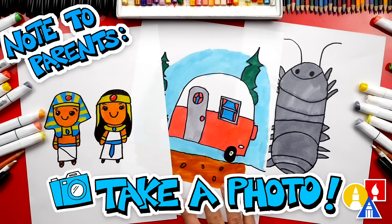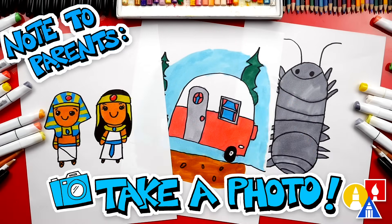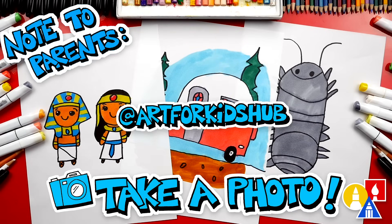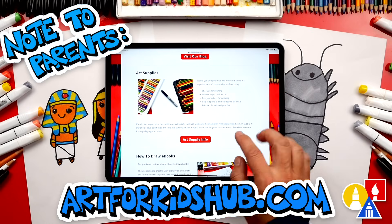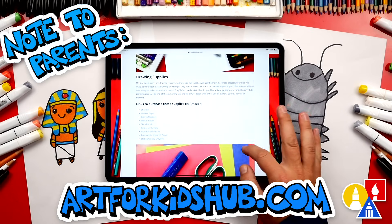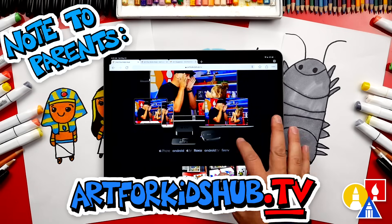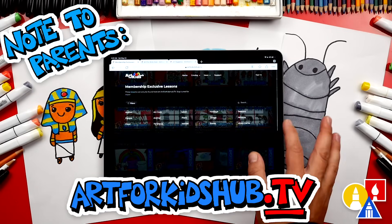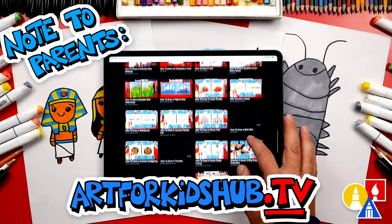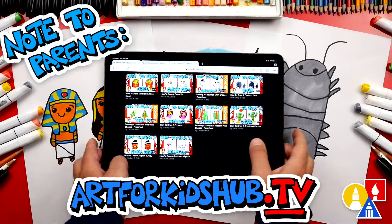Hey parents and teachers — take a photo of your child's finished artwork and post it on Facebook or Instagram. Be sure to tag us in it at Art4KidsHub. Did you know that we also have a website? You can find it at Art4KidsHub.com — it has more lessons and information about art supplies we love to use. You can also visit Art4KidsHub.tv to learn more about our awesome Art Hub membership, which includes exclusive lessons and our own apps so your child can learn art in a focused, distraction-free environment.